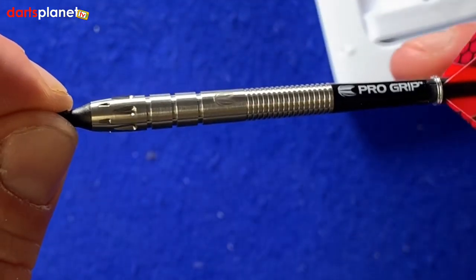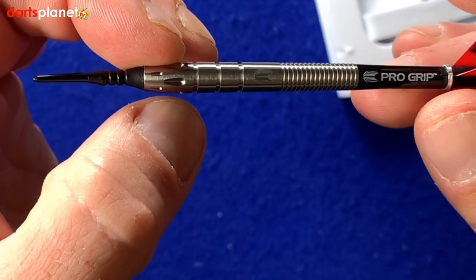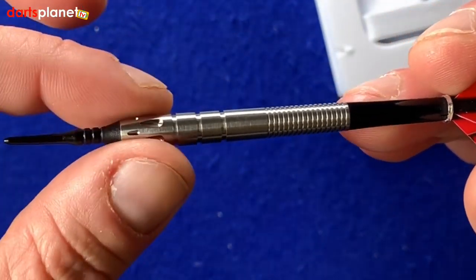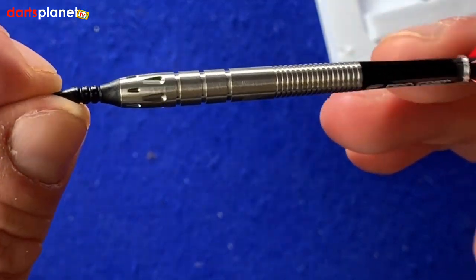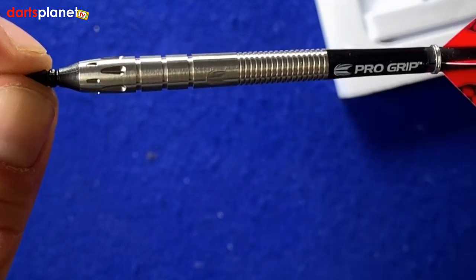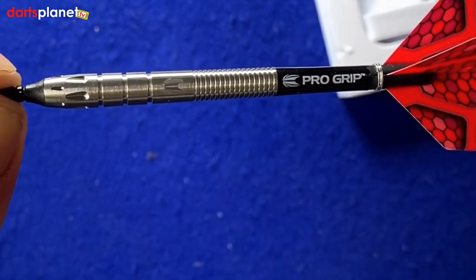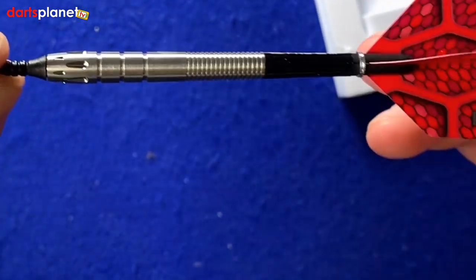Then we've got another couple of ring grips as they go down, but these are a lot deeper than the previous ones. And then there are these little grooves cut out, which if you're a front gripper, not too sure how much grip they will offer, but possibly could. All in all, quite a smart-looking barrel. Definitely suited to a rear gripper, so we'll go and have a throw with these.